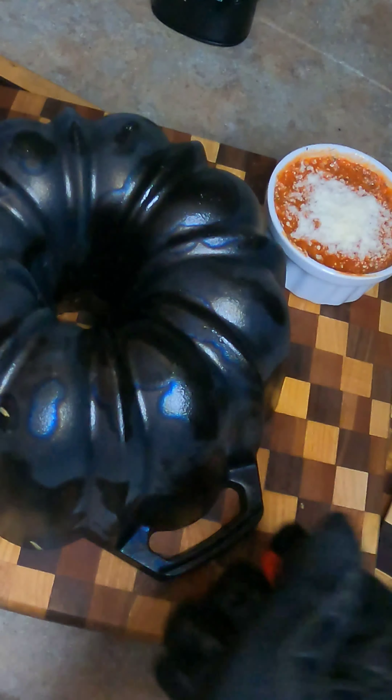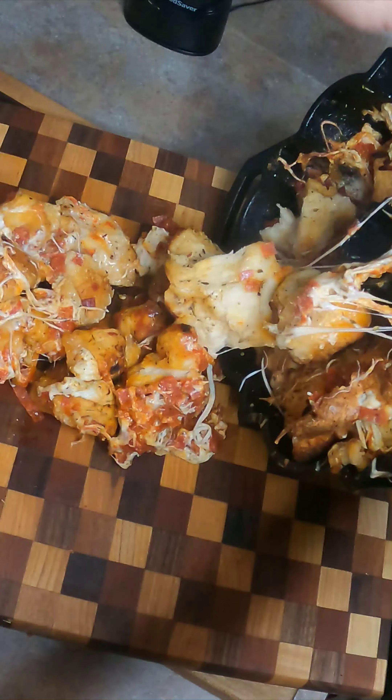Let's try this again. It ain't looking good, guys — but it's still going to taste good. And it still does taste good.